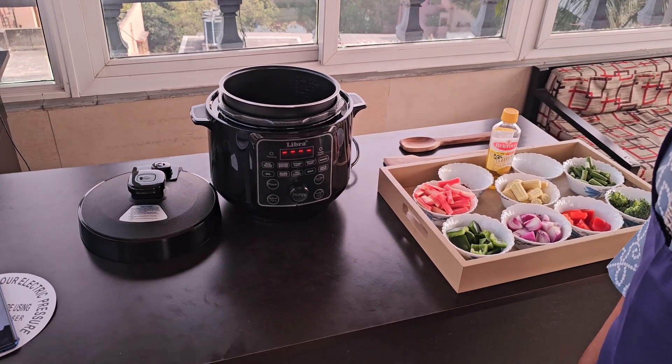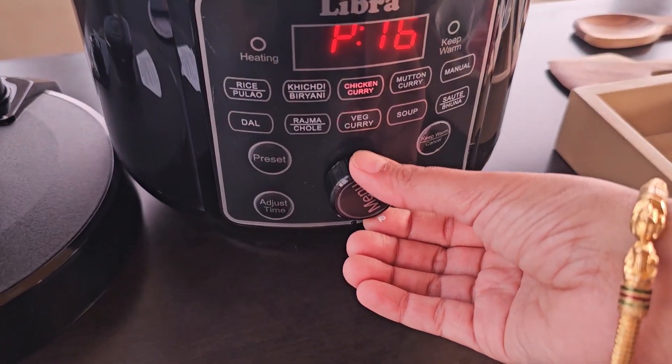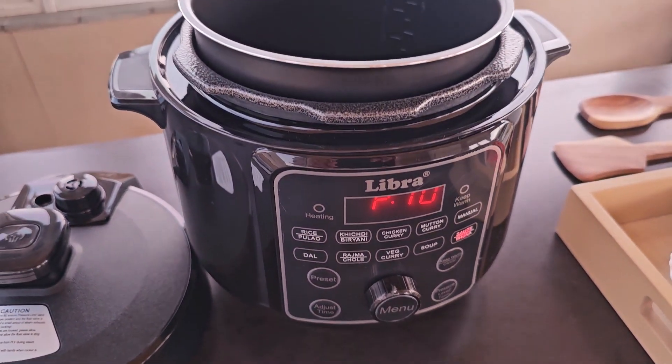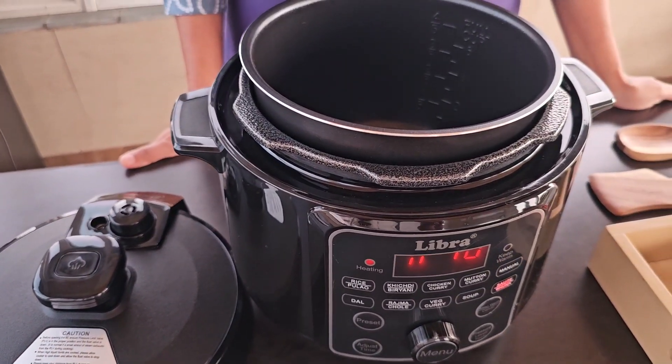So let us start with the recipe. First rotate your menu button and bring it to the sauté function. Since this is an open lid cooking, we have kept the lid aside and put the bowl inside.